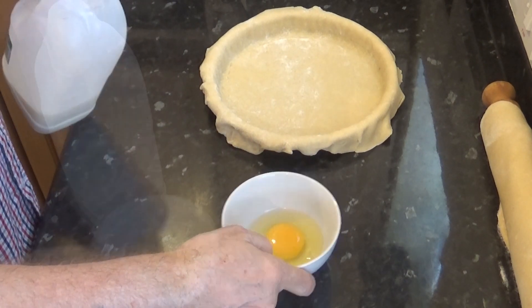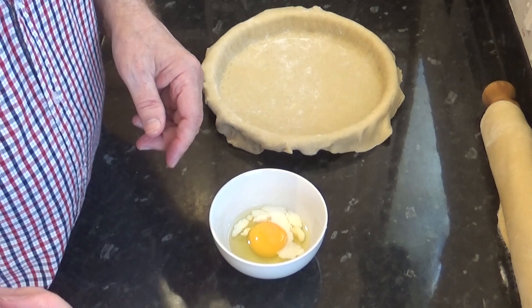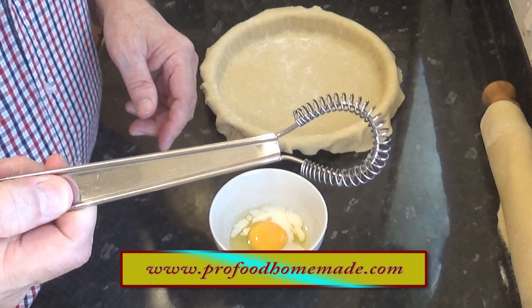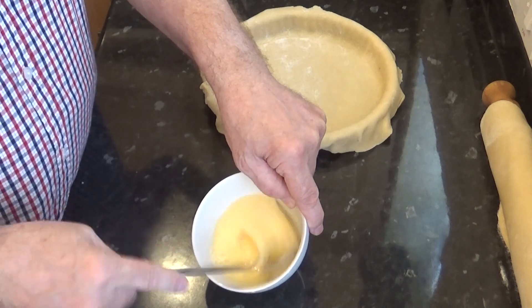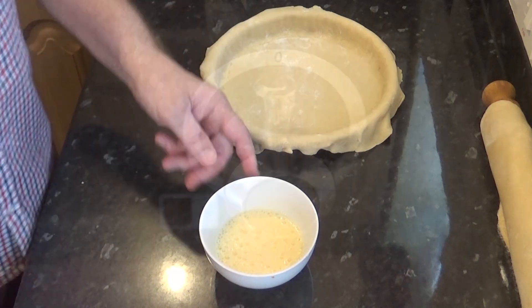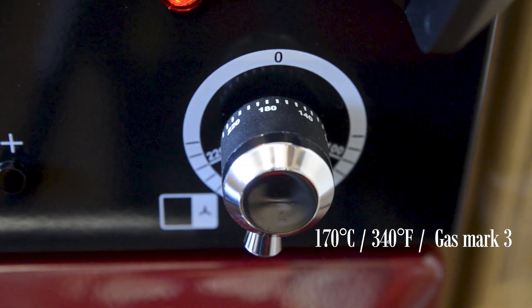Time to make up the egg wash. For this recipe you only need a small egg and a dash of milk — give that a good whisk. I've been asked many times if I'm going to get these little mini egg/coffee whisks in the website shop. I have been able to get hold of some, so grab one quick while they're there — they come in handy for many applications around the kitchen. I'll set that aside until I need it. Before going any further, pre-heat your oven to 170°C, 340°F or gas mark 3.